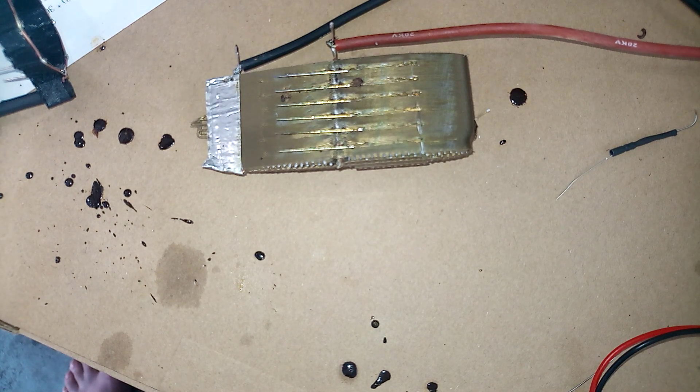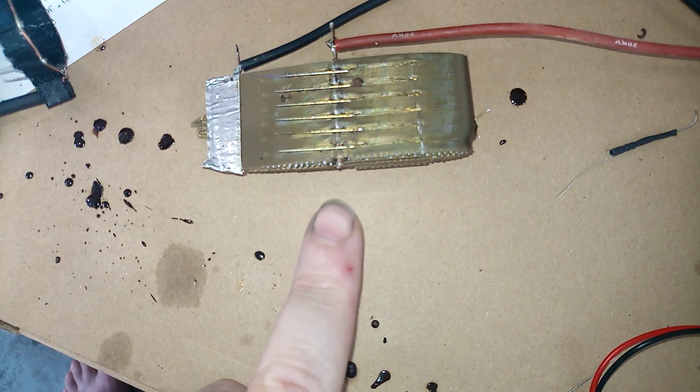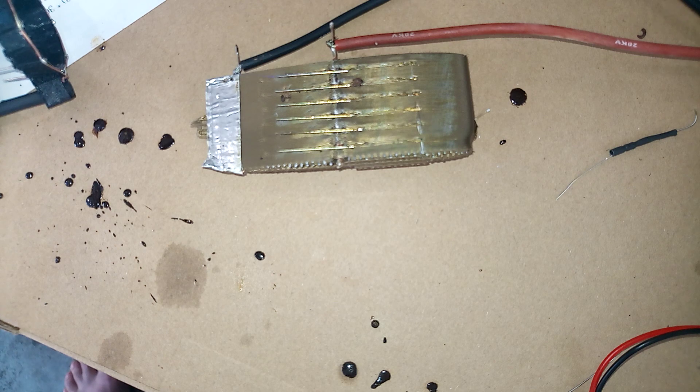As usual, the STL files will be made available for printing, and everything else is just a bunch of needles stuck into it. We had to dremel the end of one needle because otherwise it would be sticking out and leaking electricity that way. That is all you have to do. This has been a demonstration of the in-wing ion engine by Robots Everywhere.